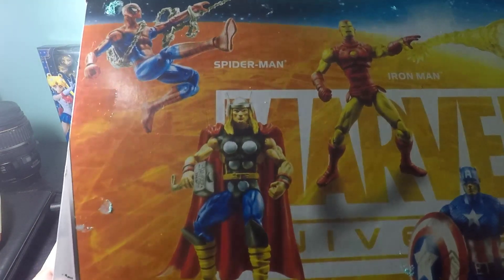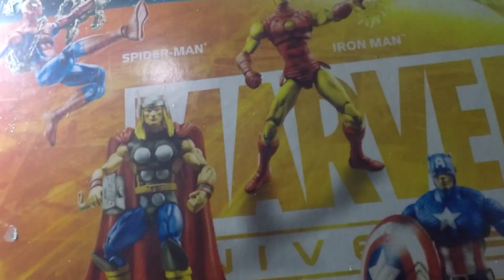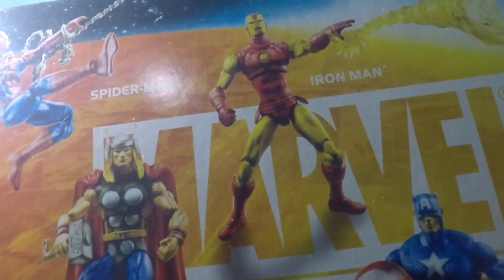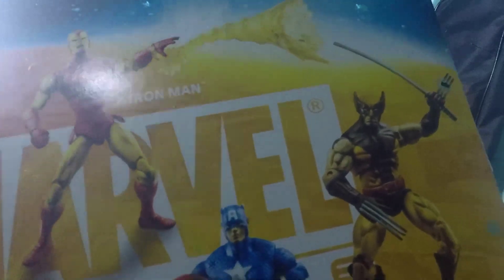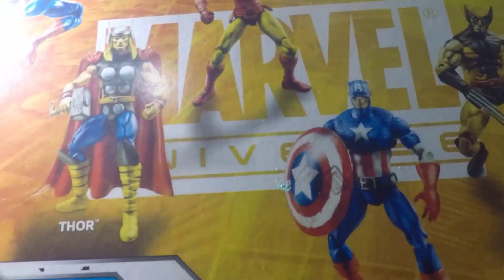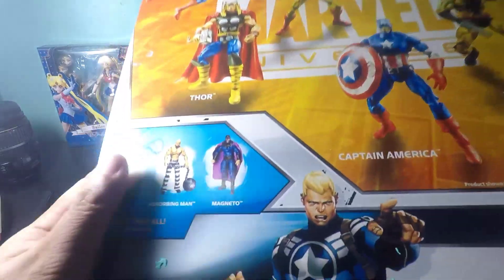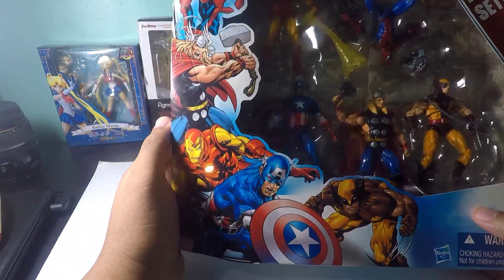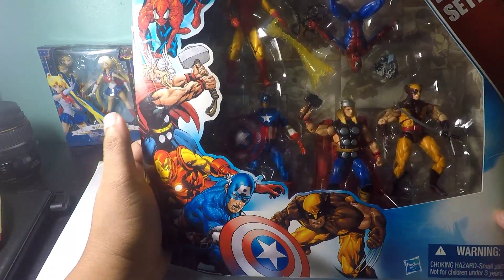Wow, look at Spider-Man — pretty neat! And Iron Man here with his original costume from the comics. And also Wolverine, Captain America, and Thor. I actually got this for a discounted rate and I'm so excited.